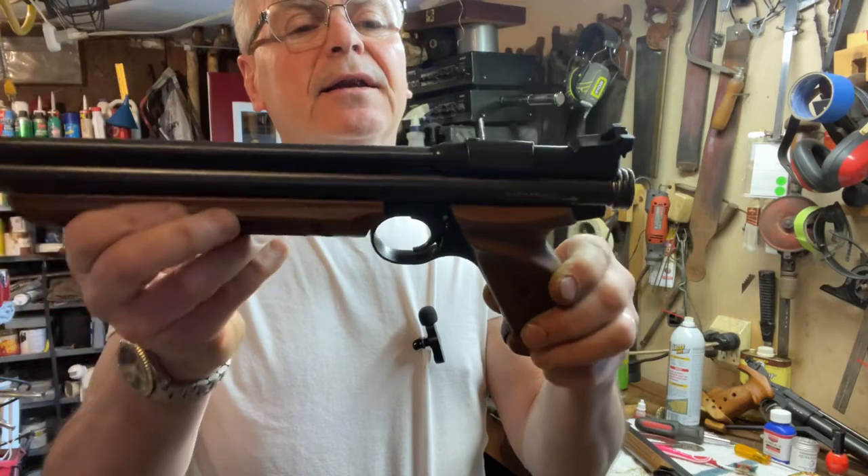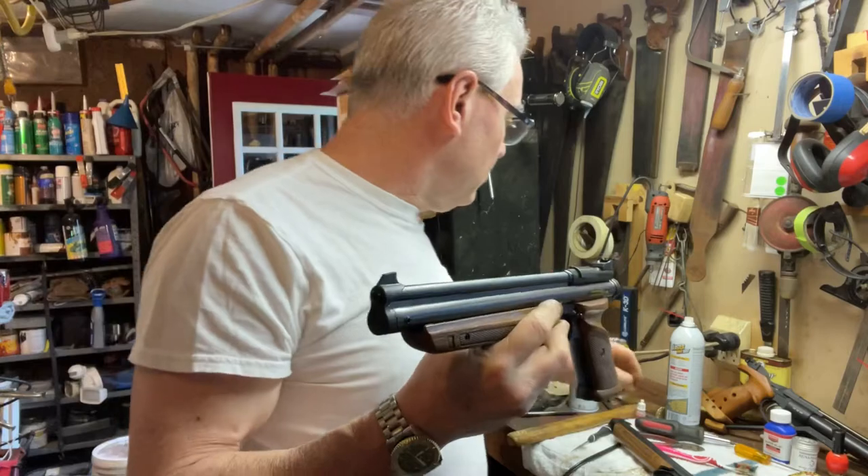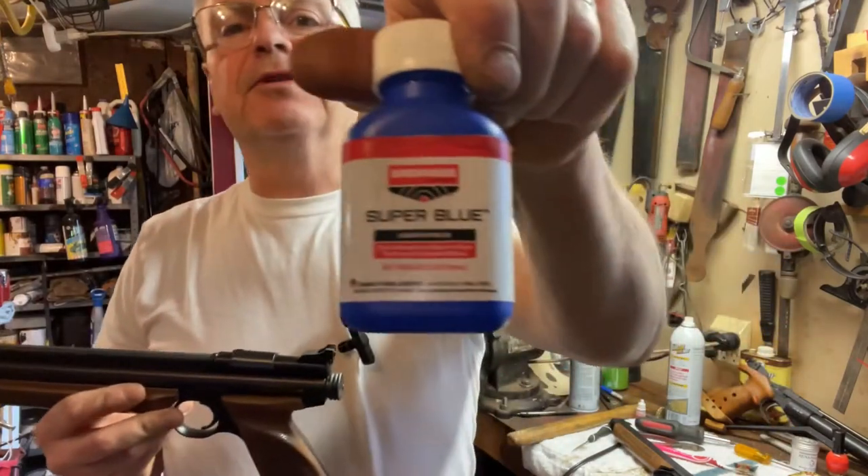To do a little bit of super blue cold blue — this stuff is really good — and then cleaned up the rest of the parts that were really dirty and cruddy looking.